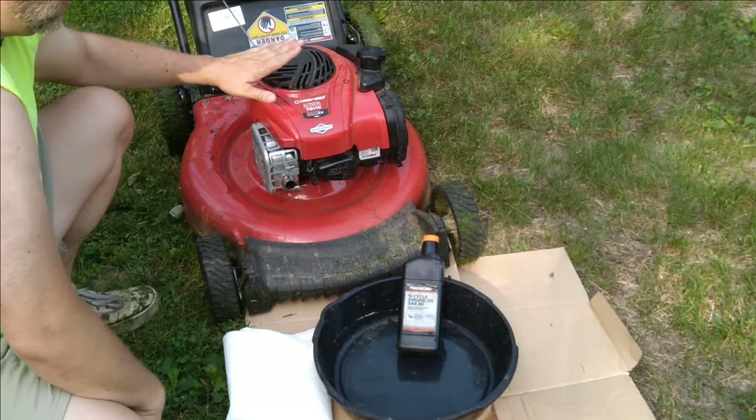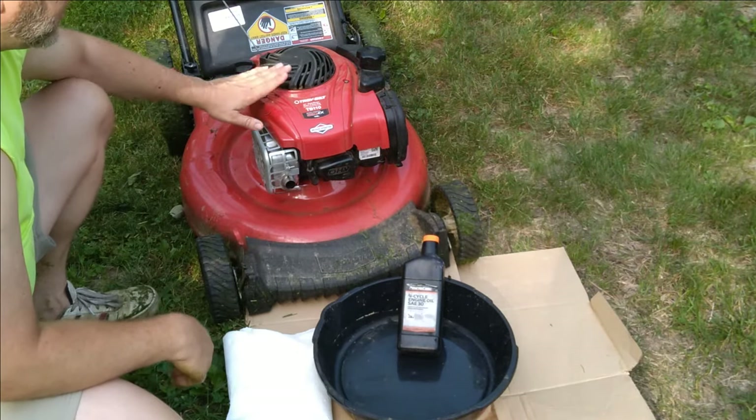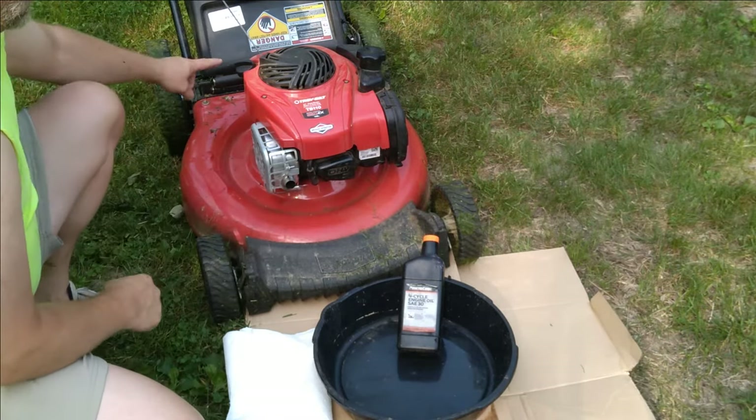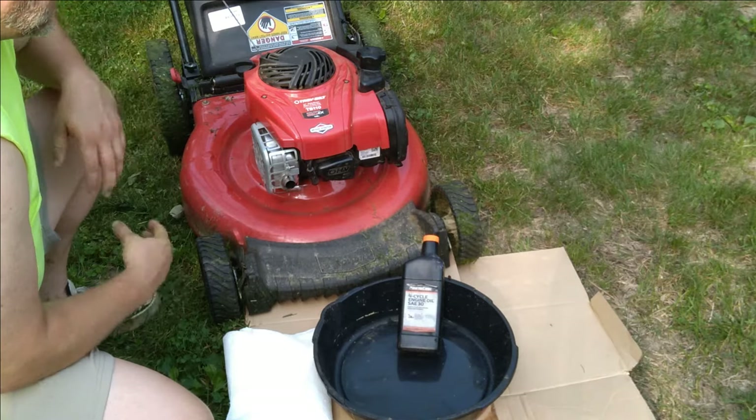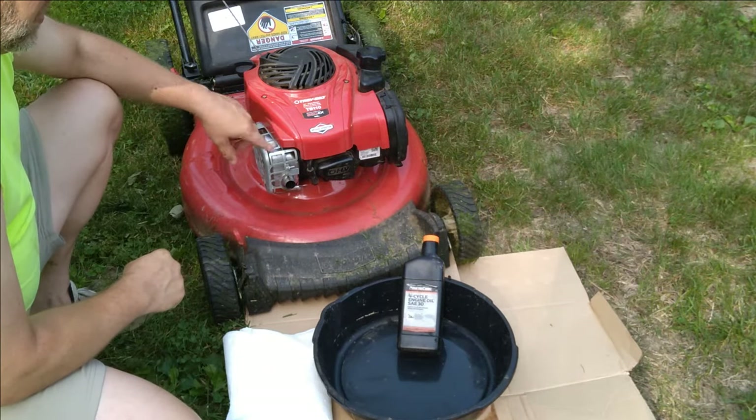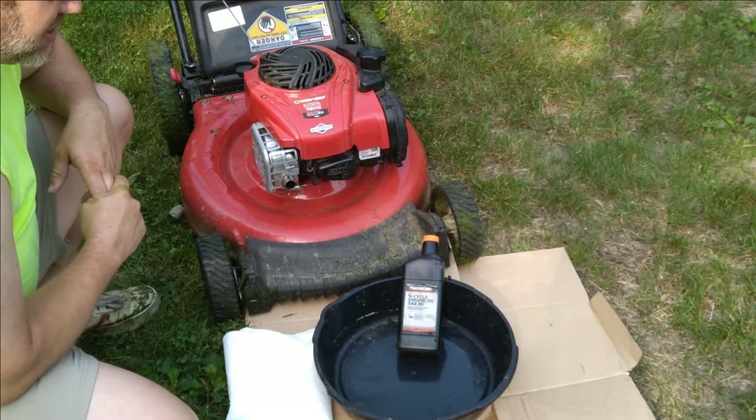You want to make sure that your mower is bone dry out of gas — no gas in there — because we'll be tilting the mower and we don't want any of that gas coming out. Also make sure that your engine is still warm but not hot. So let's go ahead and change the oil.